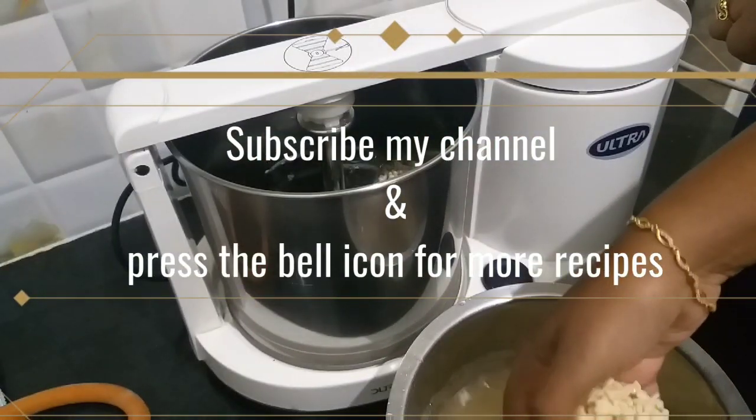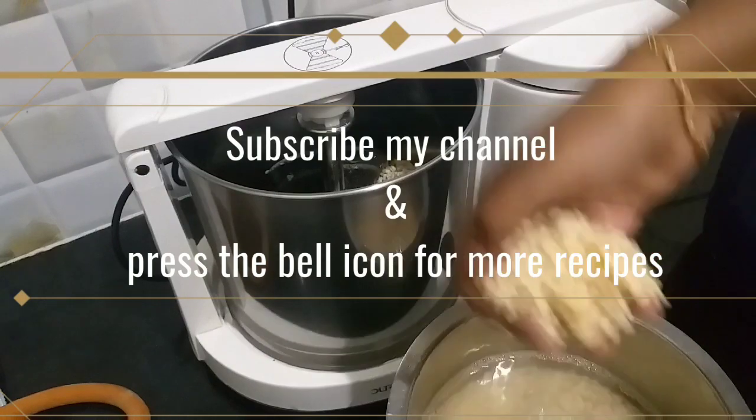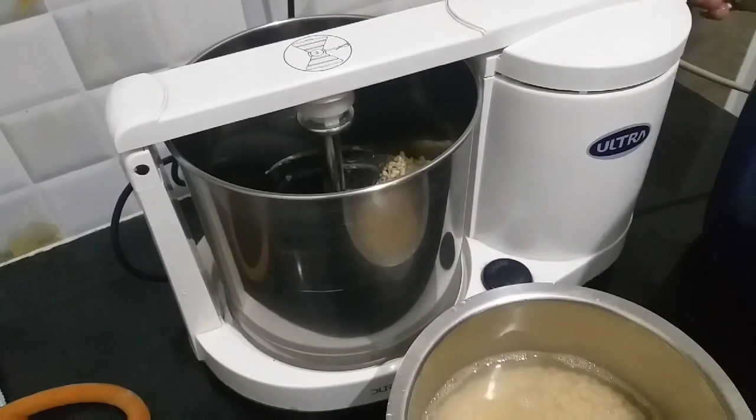If you are watching my channel, please subscribe and press the bell icon to get our recipe updates.